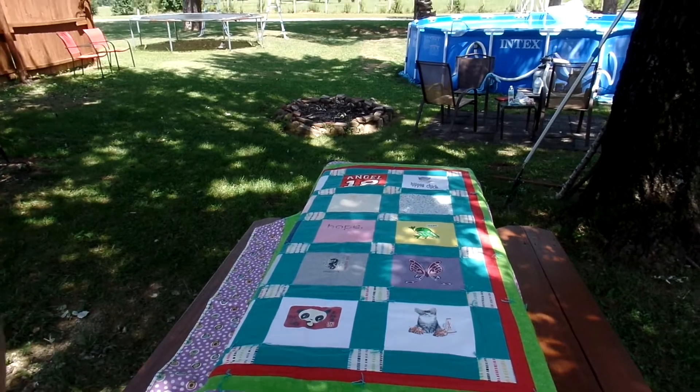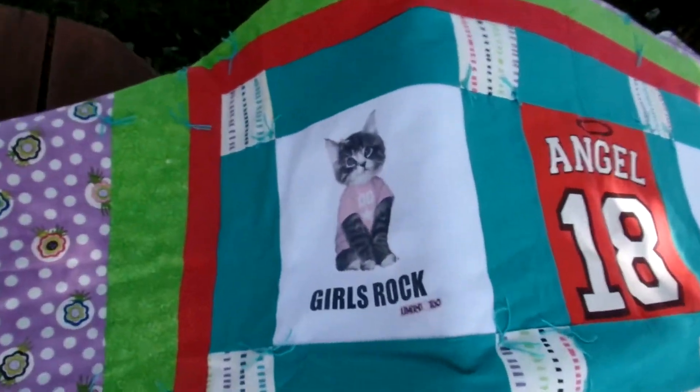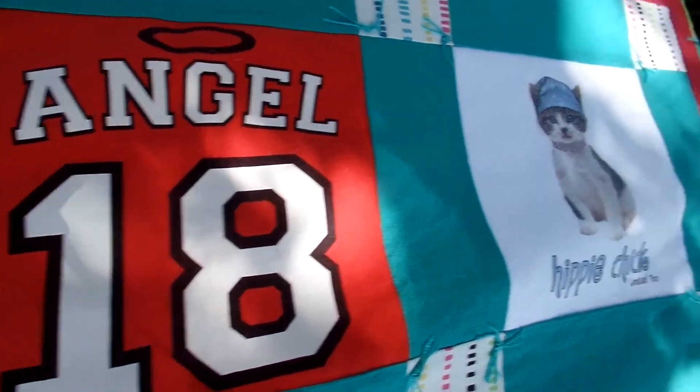Alright, let me finish. Okay, so I'm just going to do a close-up on some of her. This was a lot of her limited edition shirts. So cute. So Tiffany.